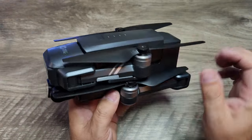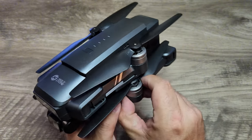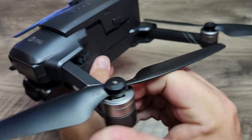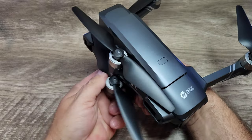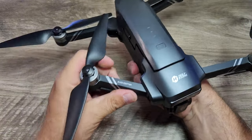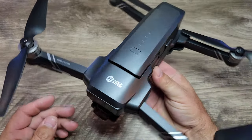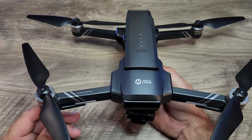There's a micro SD card slot on the right side that takes up to 128 gigabytes. It has a foldable design with LEDs on the arms. It doesn't matter whether you unfold the front or rear arms first. It has a solid weight to it — this will be above the 249-gram limit, so you will need to register it.